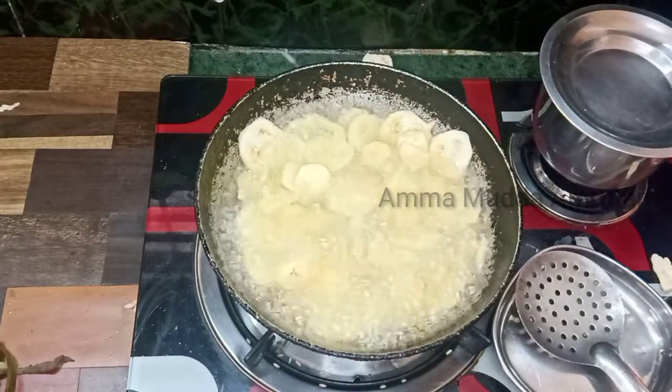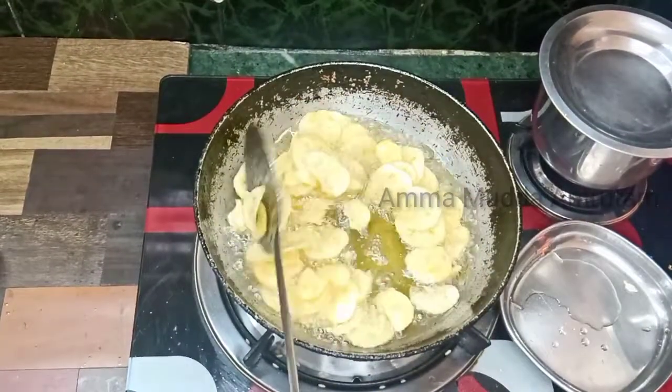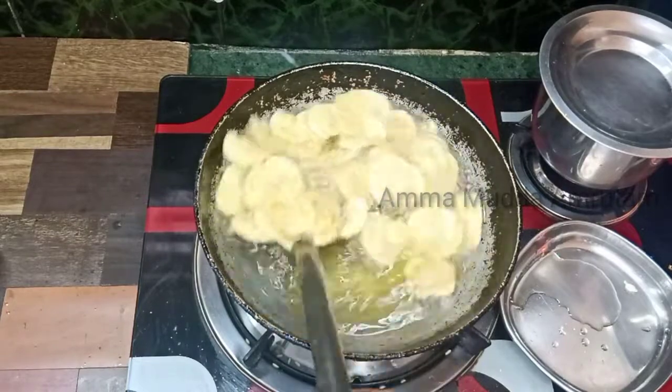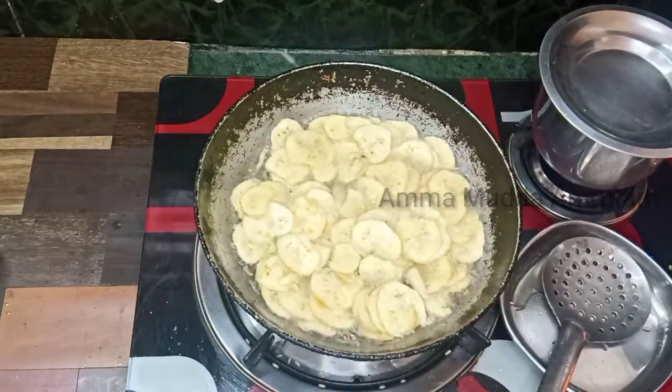Put the pan in a little bit and let's fry. It's easy to fry in the pan.